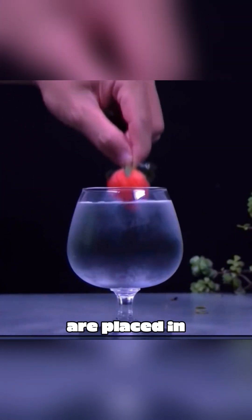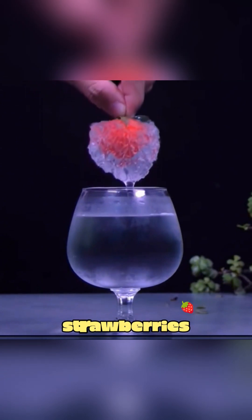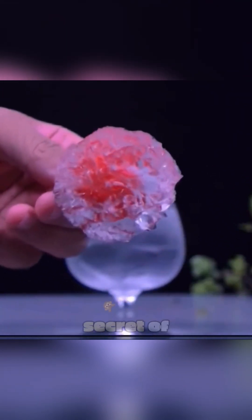When frozen strawberries are placed in ice water, the water instantly freezes around the strawberries. That's the secret of flash freezing.